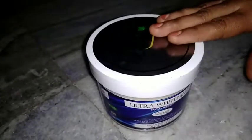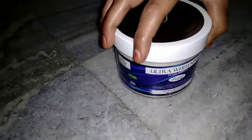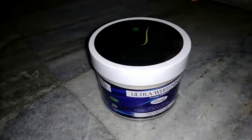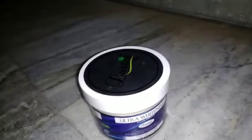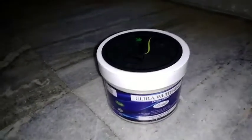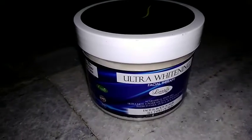First, let me show you the results of this. This Luster Cream is a skin whitening cream. Here we have a nice remedy. The result is very good for foot marks and cracks. The next thing is the foot, knees, and elbows.